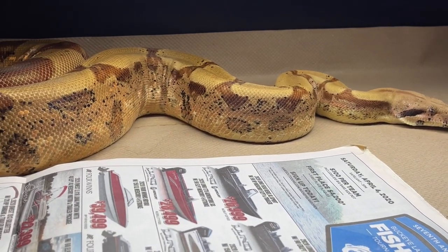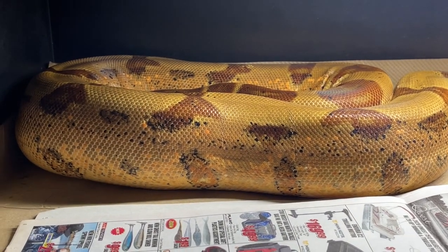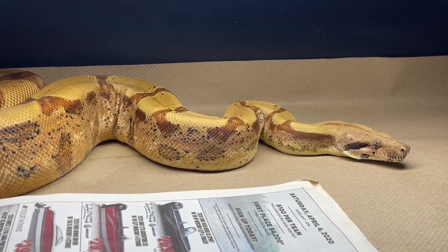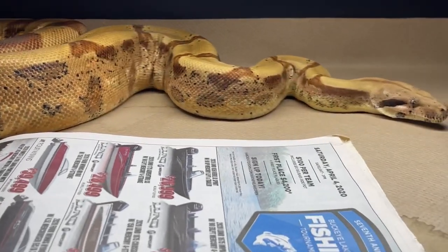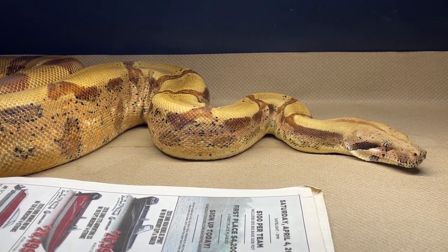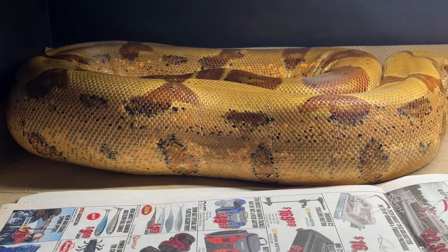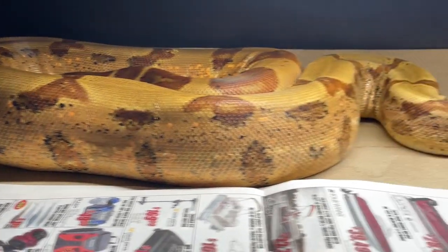Here is my very pretty hypo fire head call albino female. I'm thinking she might be jungle too, but I'm not too sure. I know the litter she came from had jungle animals, so she could possibly be jungle as well. I just love what fire and hypo do together — sometimes it's really hard to tell when they're larger, but when they're smaller you can see how light they are.